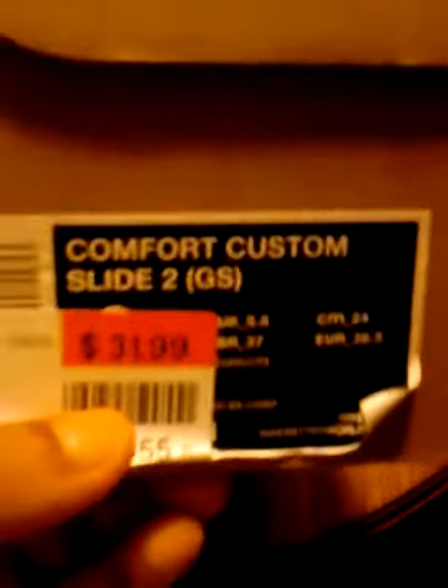Alright, hey YouTube! I'm here, just got to a Nike sports shop factory. Got me some comfort custom slides — the Nike Sanders.